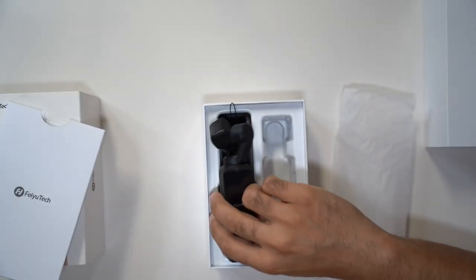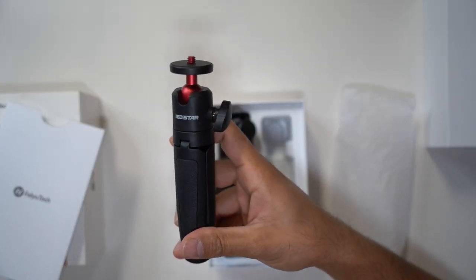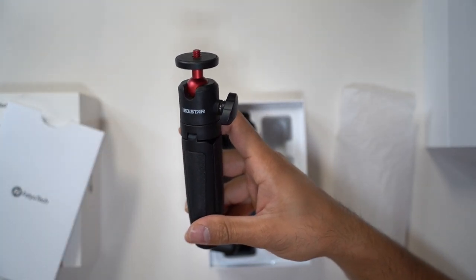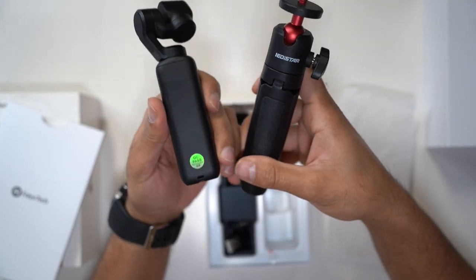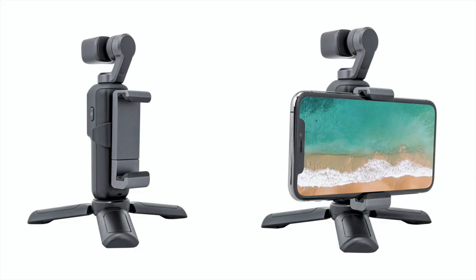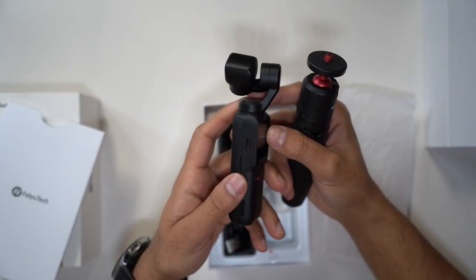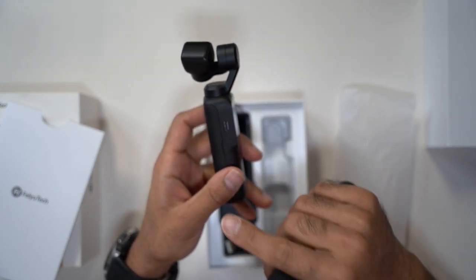Now the other thing that this comes with — it actually comes with a tripod as well that you can connect the pocket to, and then also a smartphone mount. Just remember, there is an additional accessory if you wanted to have your smartphone mounted to the back of the pocket, so that is an additional cost. I'll have a link in the description below for that. But ultimately this is USB-C powered, and that gives you roughly around four and a half hours of shooting, which I think is great.